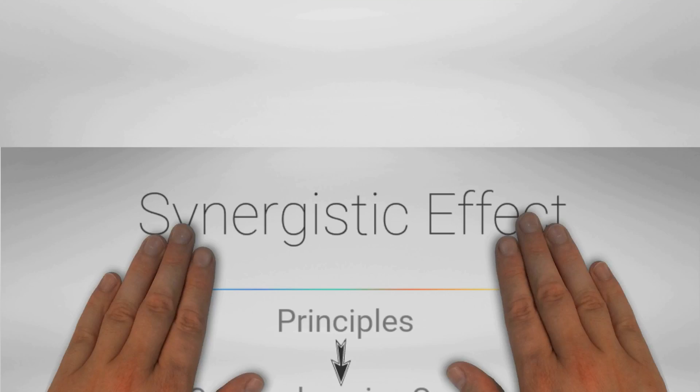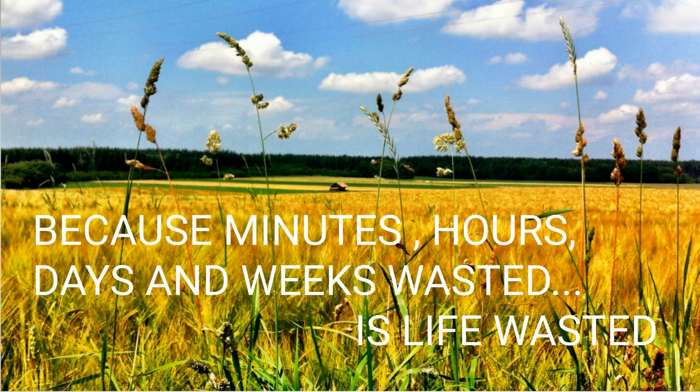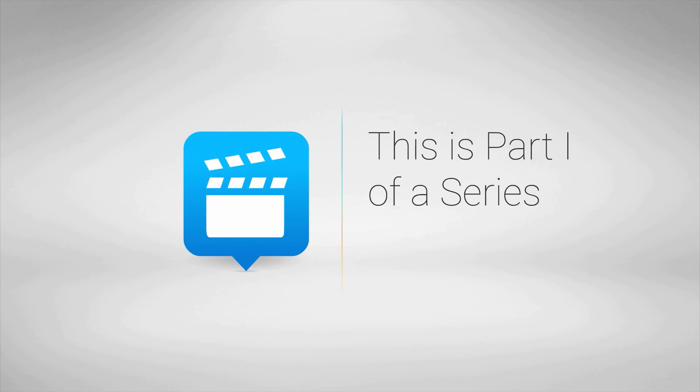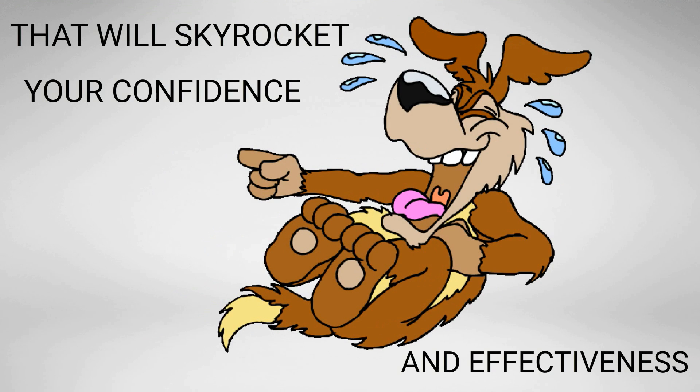She named that system "No Days to Waste," because minutes, hours, days, and weeks wasted on knee replacement recovery is life wasted. This video is part one in a series introducing core principles that will skyrocket your confidence and effectiveness.